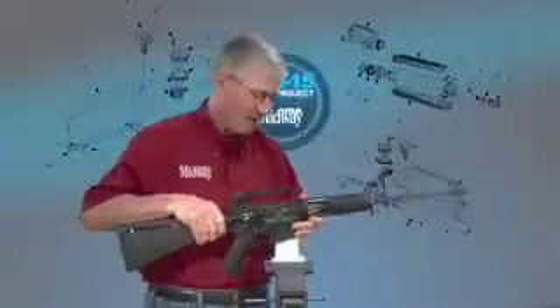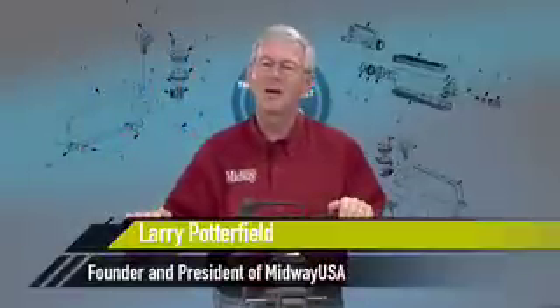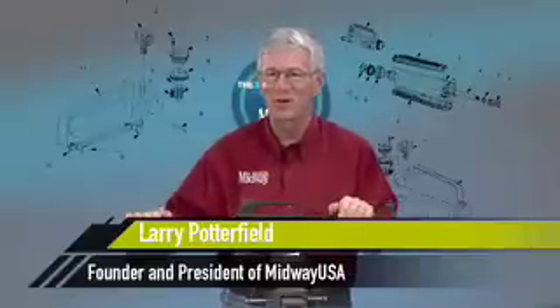The AR series rifle is a simple yet complicated piece of weaponry. Hi, I'm Larry Potterfield with MidwayUSA, let me show you how it works.